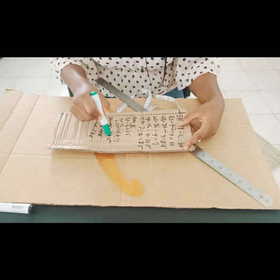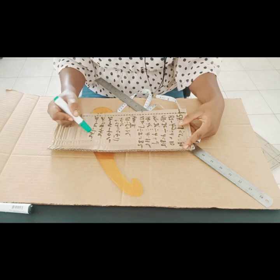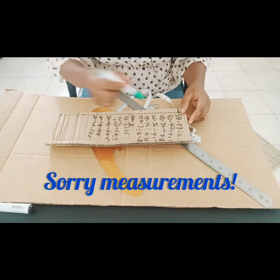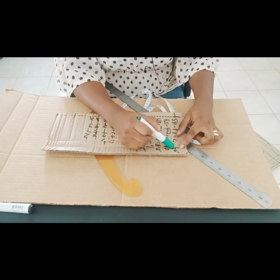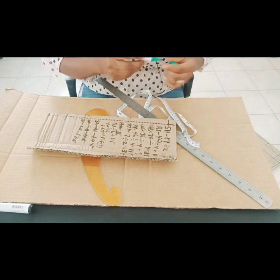Our shoulder to bust is 10.5 inches. Our shoulder to under bust is 14.5 inches. Our shoulder to waist is 17.5 inches. I'm going to be adding 0.5 inches to each of these allowances. Our shoulder is divided by 2, so when divided by 2 we have 8.5 inches, and we'll add 0.5 inch sewing allowance to each of them.